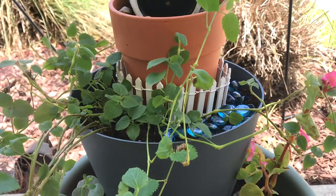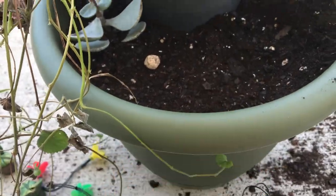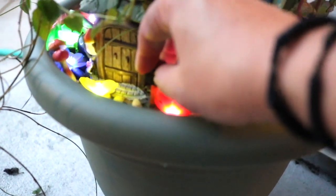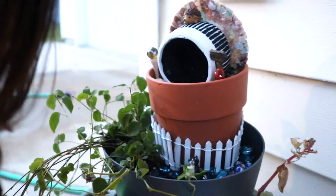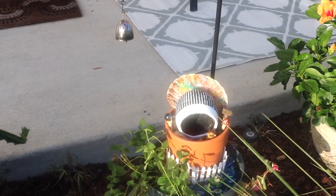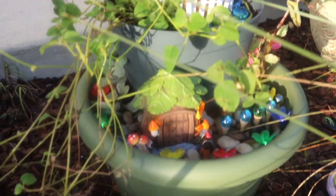We have added our third and last tier, planted all of our plants and flowers, and now we are adding pebbles, rocks, and some lights. It's pretty much assembled — we might tweak a few little details here and there. Luna is assessing it and wants to use it as a little playscape. I love how it turned out — it really completed our little micro garden out on our front area.